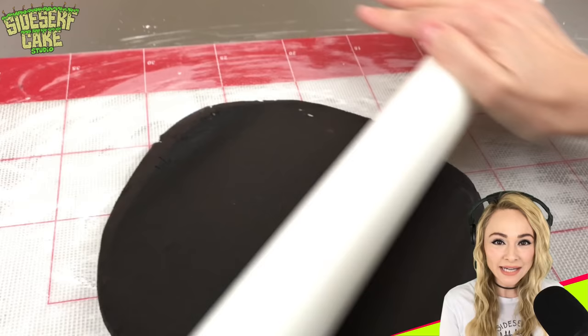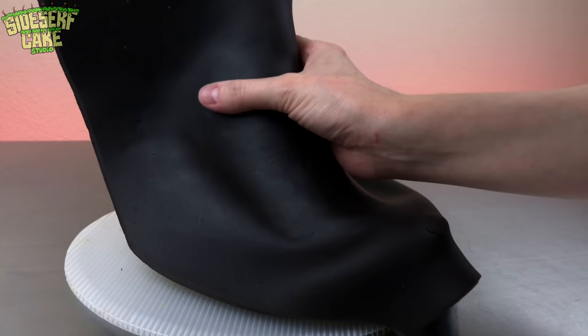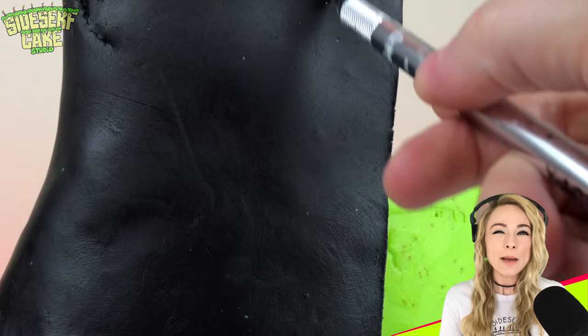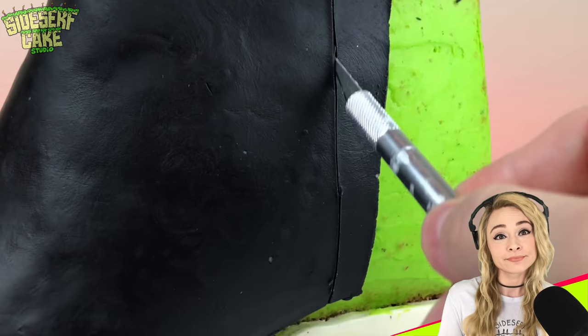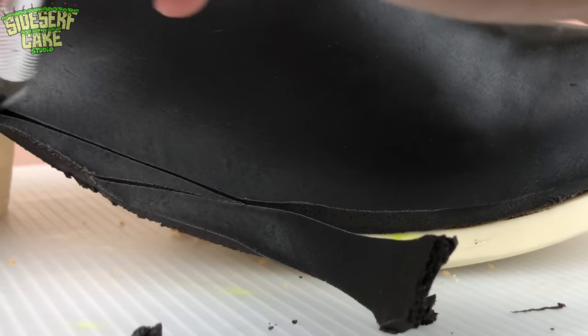I'm rolling out some black modeling chocolate, and I'll use it to cover the cake. Now, I know this looks a lot like fondant, but it is not — no matter how many people on the internet tell me that it is. Modeling chocolate is just pliable chocolate. It's sculpted similar to clay, and it tastes like whatever brand chocolate you use in the recipe. Almost all my cakes are covered in this stuff.